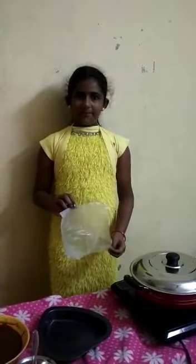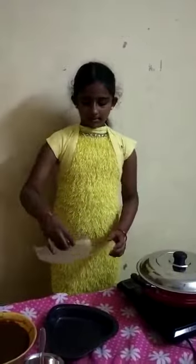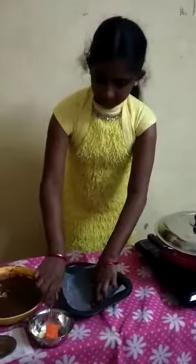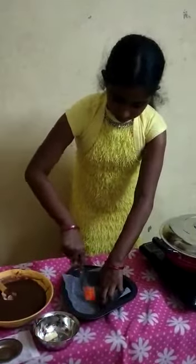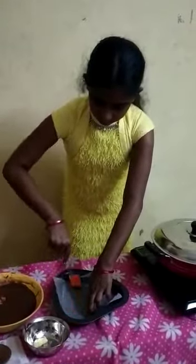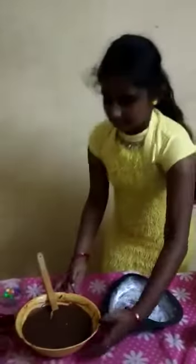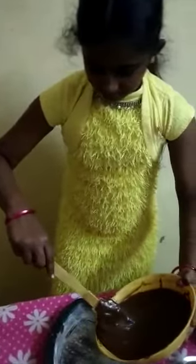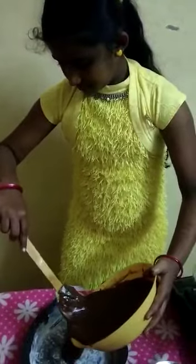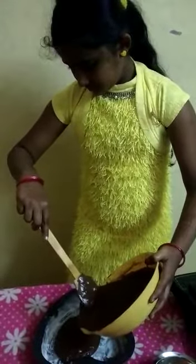Place a butter paper in a cake pan and apply butter all over. Pour the biscuit paste into the cake pan.